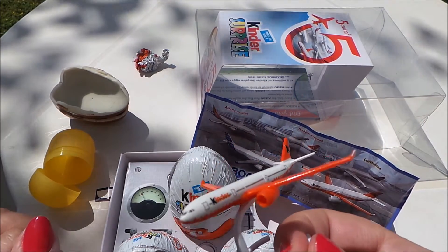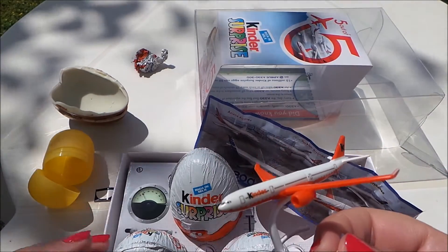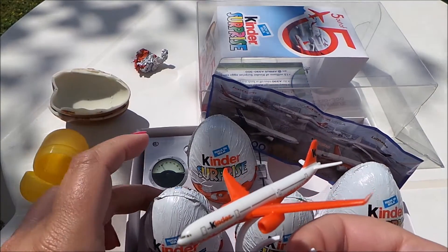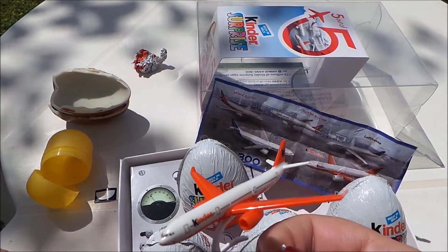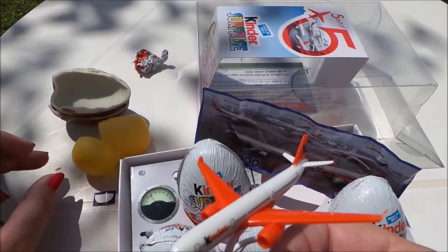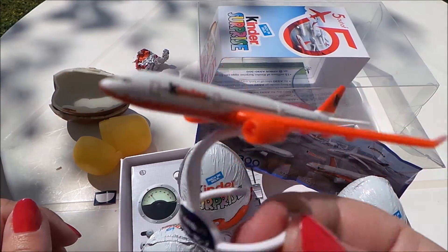Fantastic it is too. So stay tuned for all the other openings of the other Kinder Surprises. This is sort of an in-flight purchase and very good it is too. So take care, do subscribe, don't forget to like this video and share with all of your pals on Google Plus. I'll see you real soon.